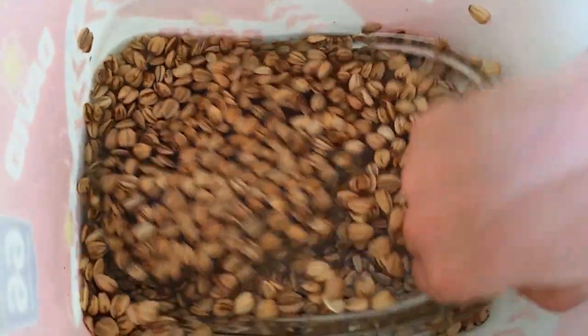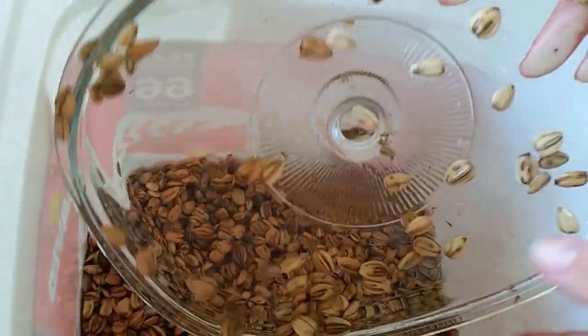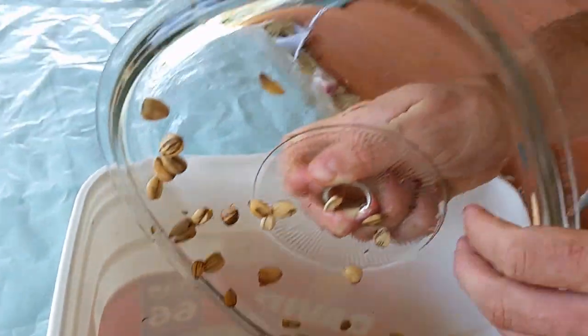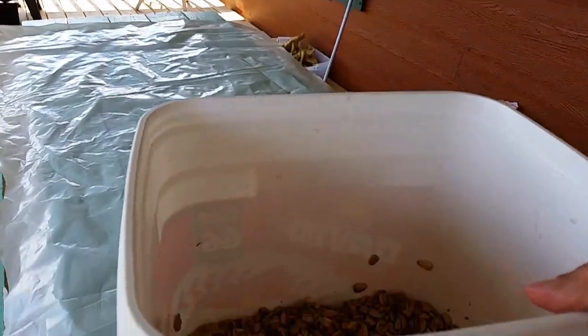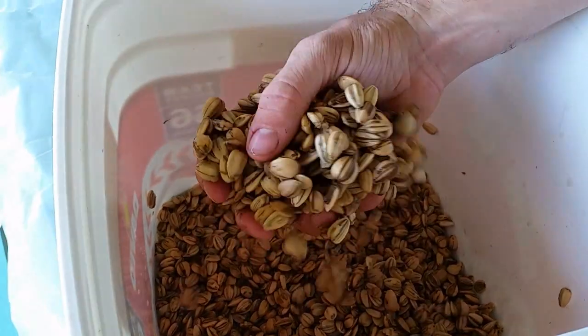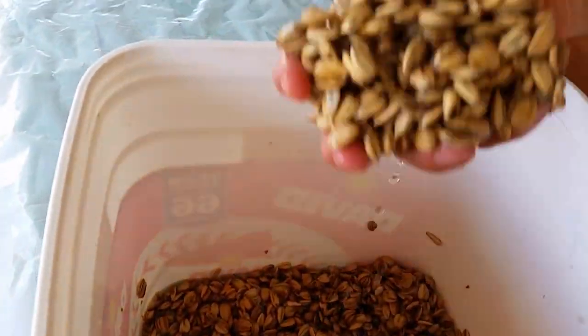After 24 hours of soaking in the brine, we can see the seeds sitting in the bottom of the bucket. We used a glass pot lid to hold the seeds submerged under the water. Now we're removing that lid, shaking off the seeds, and spreading all the brined seeds out on plastic sheeting on the table to begin air drying.